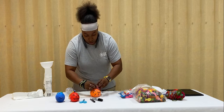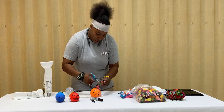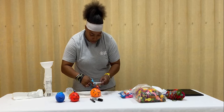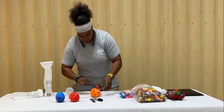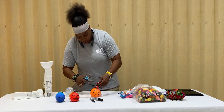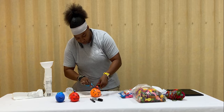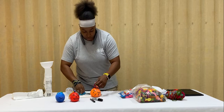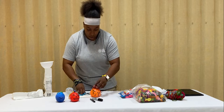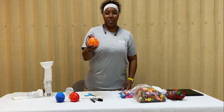Once I got the string tied around, I come around and I loosen the hair by making it free, cutting the ends off, cutting the loops off, and voila. Now you have a finished monster stress ball.